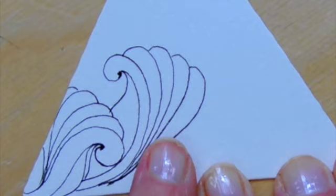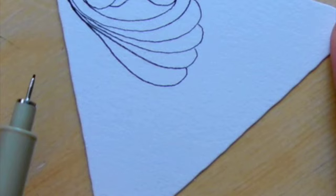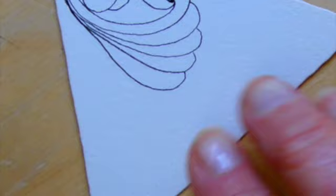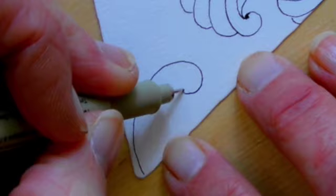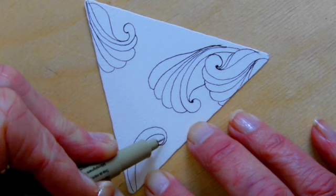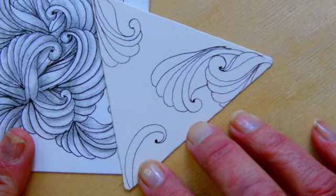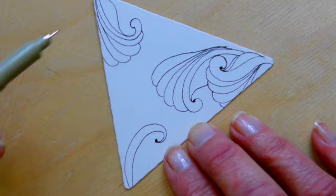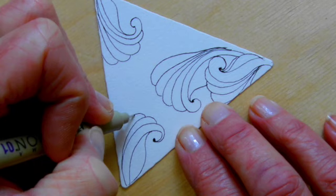You can vary this as well — you can vary how fat you make the scallop, you can vary how many of them you do. Just go for how you're feeling that day. I'm going to do a couple from all of the angles first, from all of the corners of my triangle, and then we'll see if we need to add some more. I just want you to see that you can vary this and do it however you want. You always kind of have to morph your tangles to fit your style and the way you like to draw.